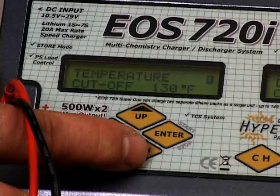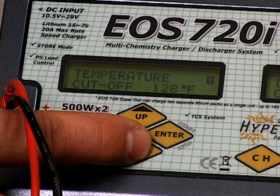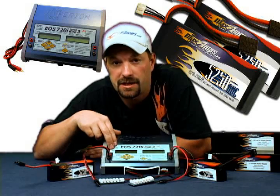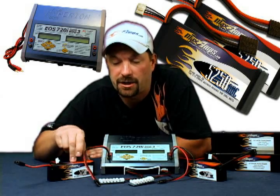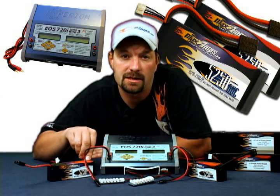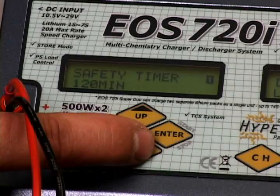Temperature cutoff — if you're using the temp probe attached to the battery, set it to 120 degrees. It's not something that's necessary, but some guys like to use them. The next setting is your safety timer. Any lipo pack charged at a 1C charge rate will generally take 80 to 90 minutes to fully balance charge, so I like to set the safety timer for nothing more than 120 minutes.